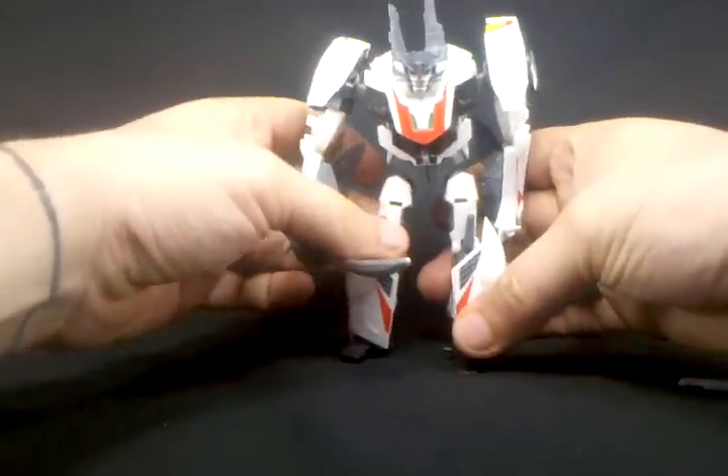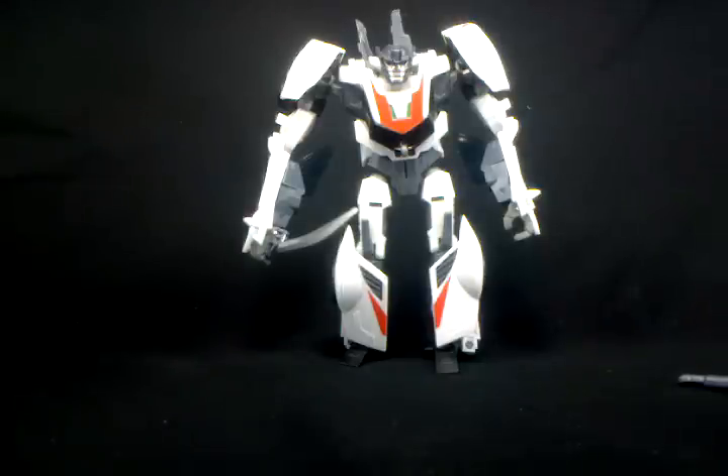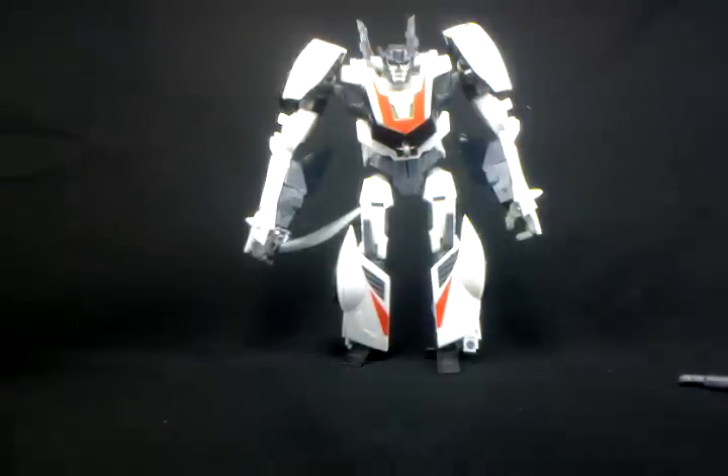That is the figure's articulation — pleasantly surprised. I knew this was one of the figures I was going to get out of the Prime line as soon as I saw it; I really dig the strong G1 homage. The Prime toys just looked kind of fun. Very happy with it — retail was about twelve dollars. Secondary market I'm not sure, as it is a widely available retail toy. I'm very happy with the figure, glad to have it in my collection, and looking forward to expanding my Transformers Prime collection. Thanks for watching — join me again when I'll be looking at some other figure in the future. Thank you, bye.